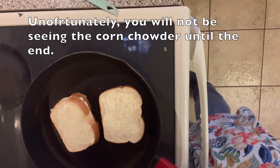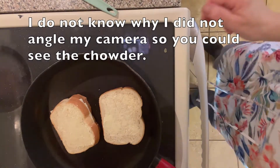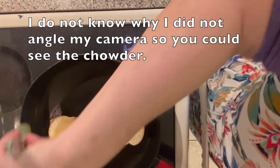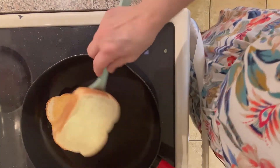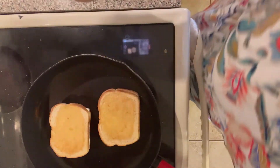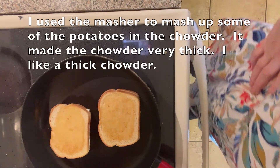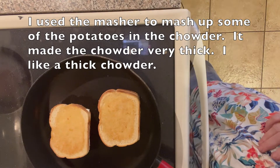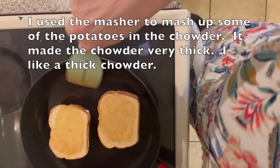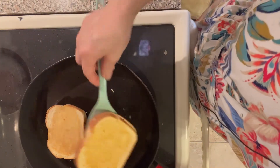I have never mashed potatoes in a chowder before. Let's check the grilled cheese — oh, look how nice it looks! It'll get flipped again, but that pan is just right. So I have those potatoes mashed. Now it says to stir in the cream cheese. The cheese is melting nice and slow.